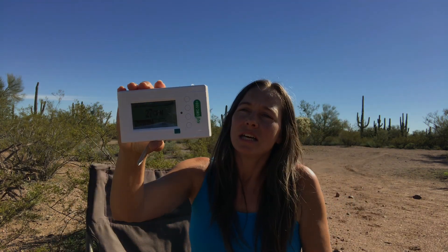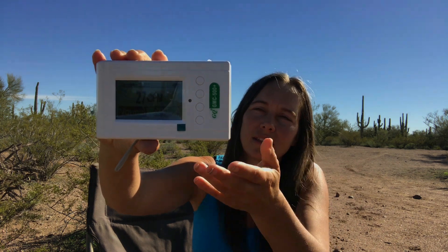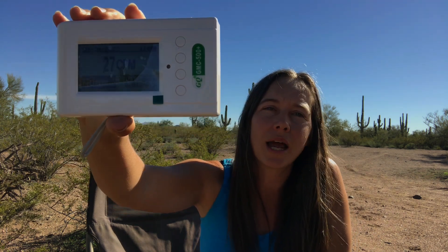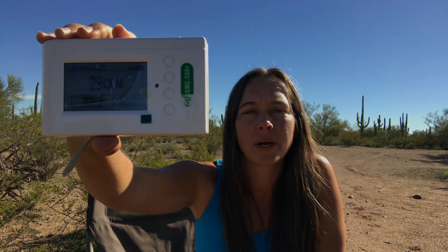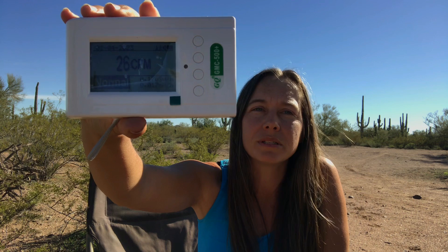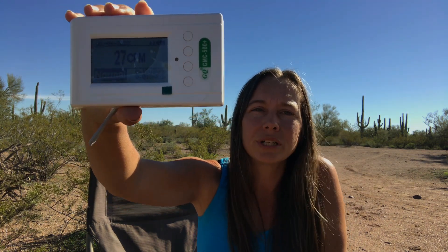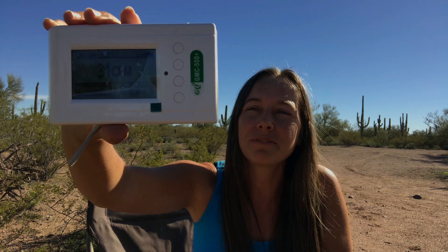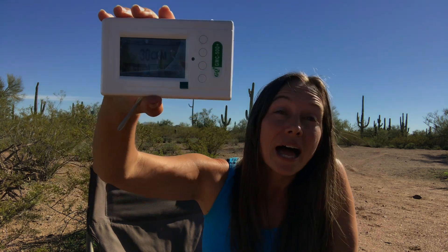This company makes some other models as well. This one does beta, gamma, and X-ray. The next one up also does alpha and has some other advanced features — I believe that's the GMC-600 model — and you'll be looking at the $500 price range or more for that one, so definitely a lot more costly than this little guy.